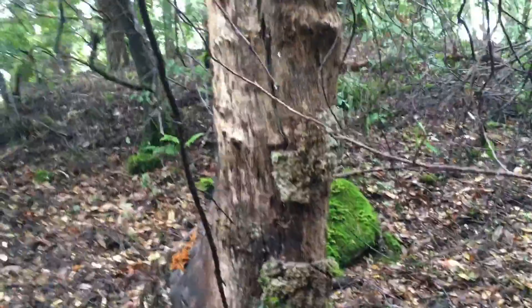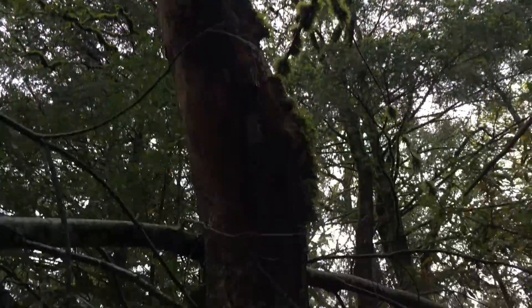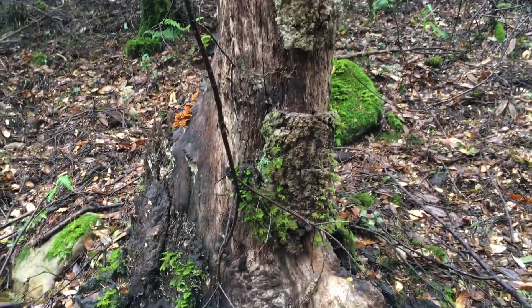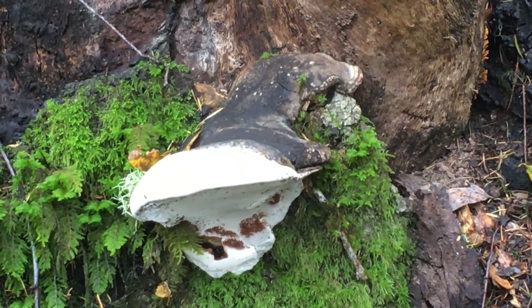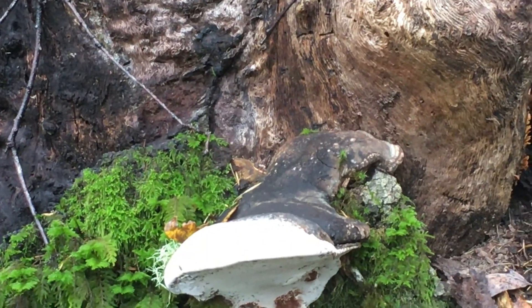This is a very dead tree — the top fell out of it a long time ago. I'm not sure if there's much nutritional value in still being attached, but there you go.